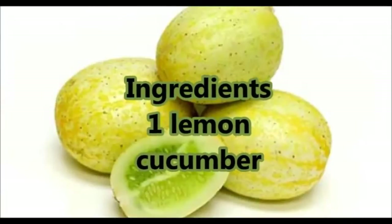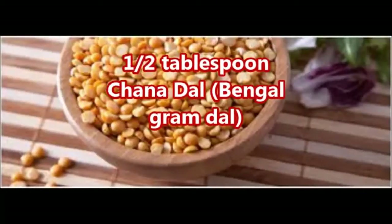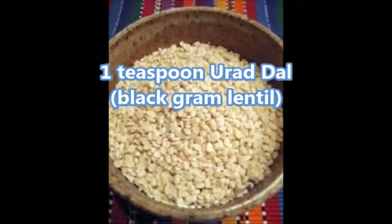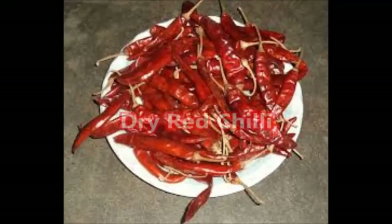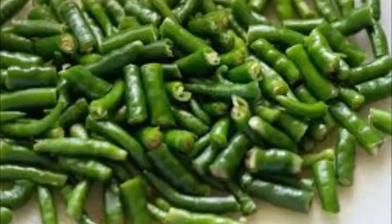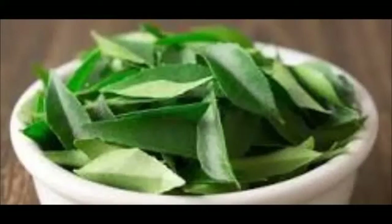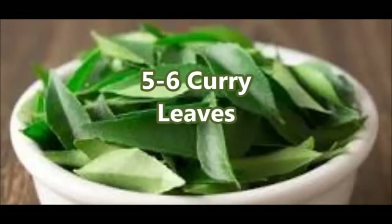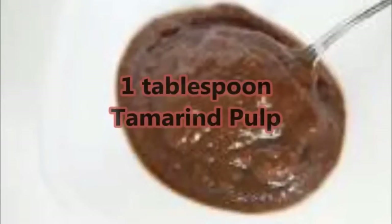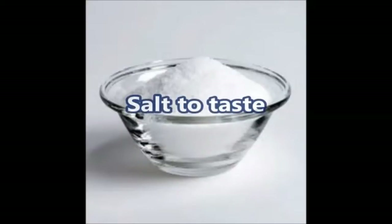Coming to ingredients, we need one lemon cucumber — that is dosakaya — and half tablespoon chana dal, that is Bengal gram dal, one teaspoon urad dal, dry red chillies according to your taste (if you like spicy you can add more), four green chillies chopped, five to six curry leaves, one tablespoon tamarind pearl, and salt to taste.